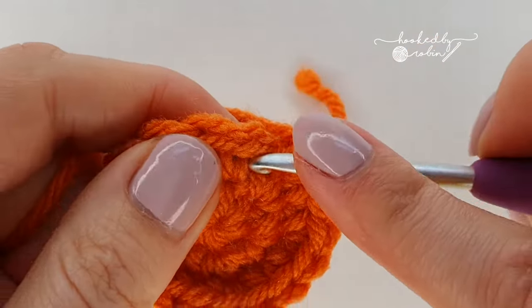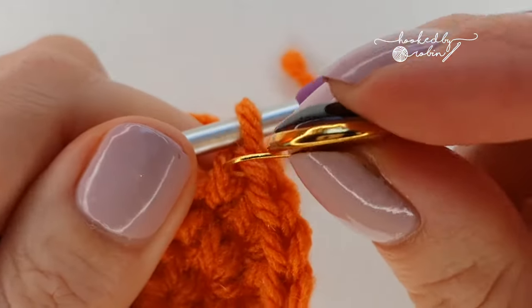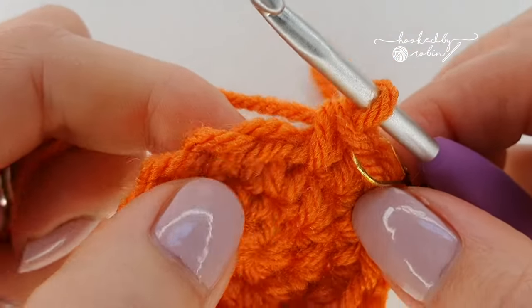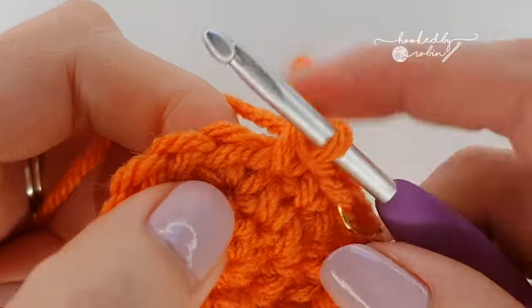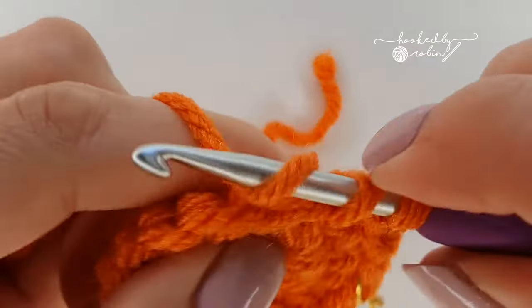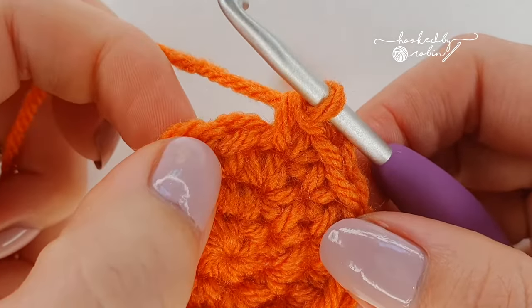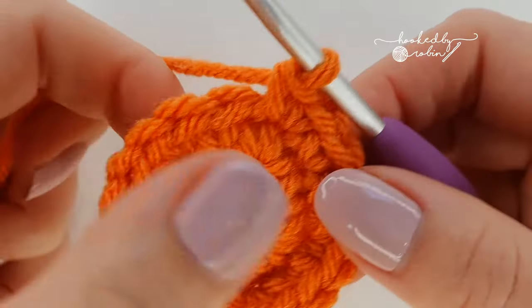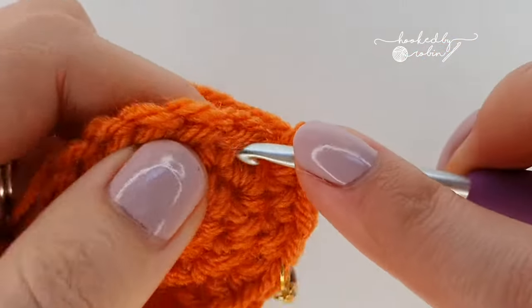For the next round, start with a single crochet and mark that first stitch, place a single crochet in the next stitch, then increase in that third stitch. Repeat that all the way around: single crochet, single crochet, increase all the way around. At the end of this round you'll have 24 single crochet stitches.